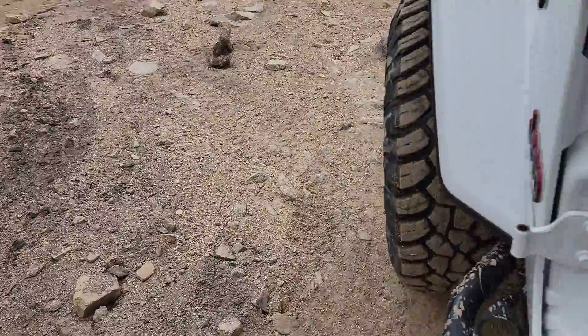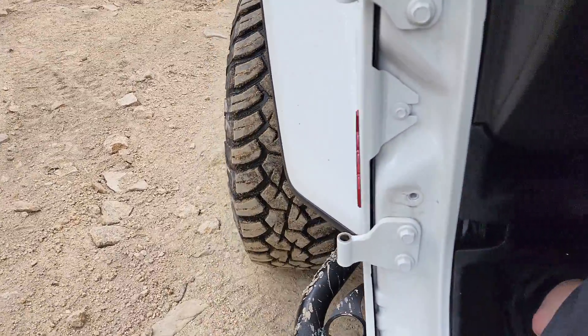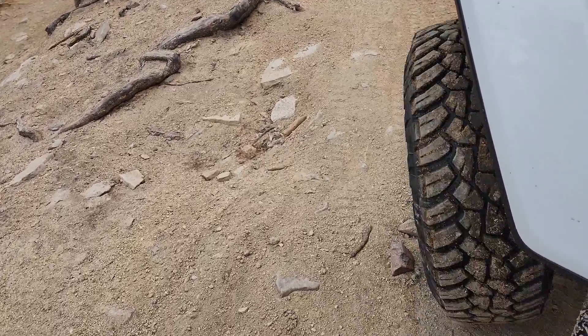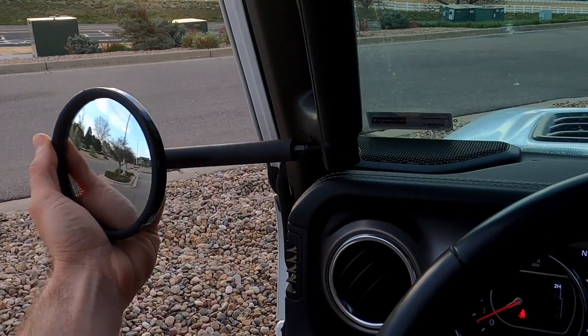We love having the top and doors off for that wide open feeling, and it's great to see exactly where our General Grabber tires are when we're out on the trail. But there are some issues we do need to address — without the factory door, we don't have side mirrors.